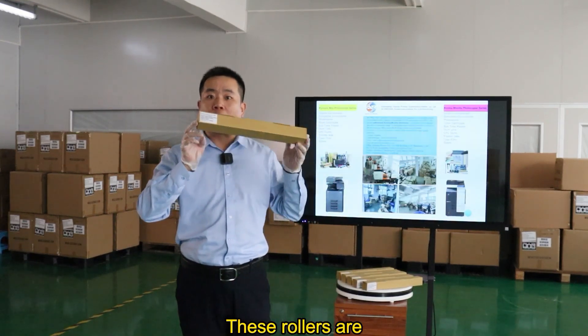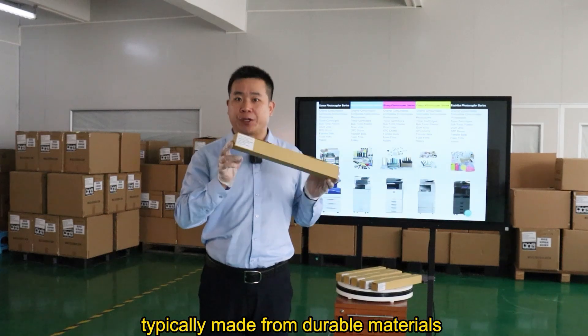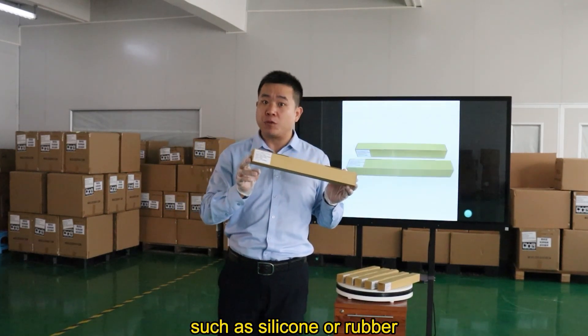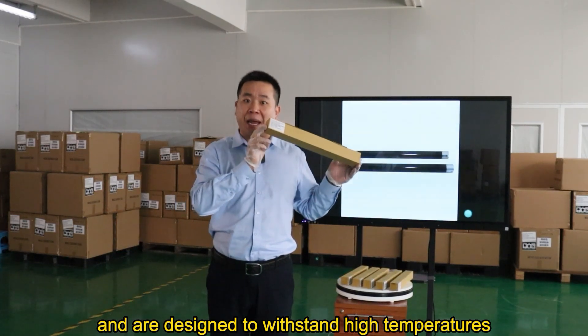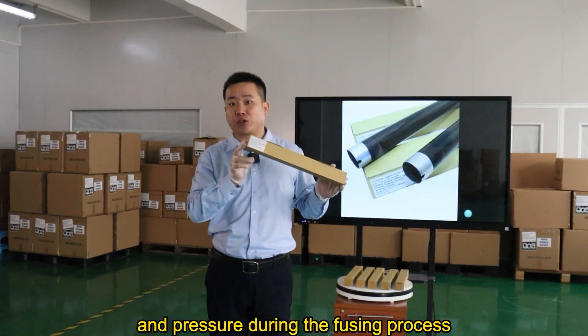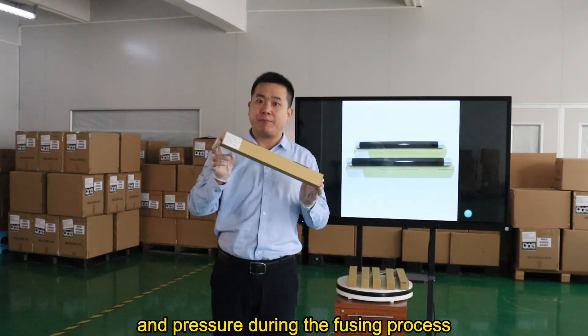These rollers are typically made from durable materials, such as silicone or rubber, and are designed to withstand high temperatures and pressure during the fusing process.